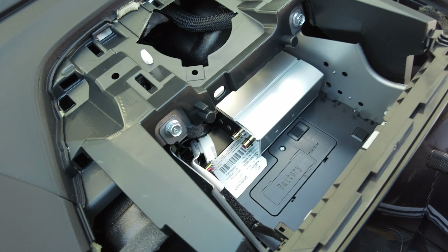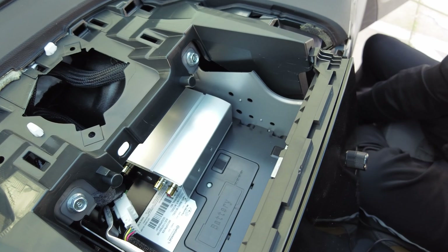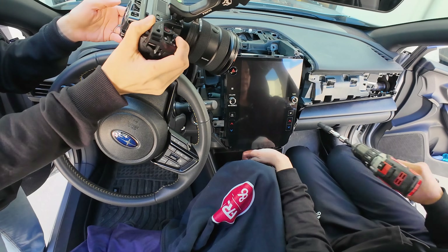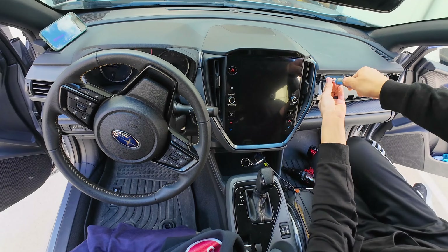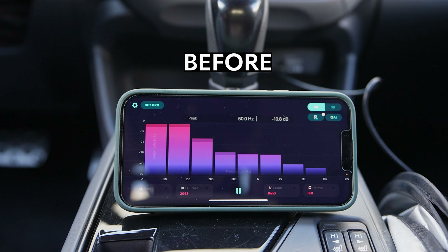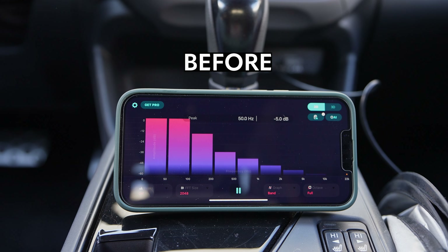We tested the music and the sound — everything sounds amazing. Like I said earlier, we mounted the amplifier up here and left room in case you need to access the battery on this little box. Now we're going to reverse the order of everything we just did, and that will conclude our installation.